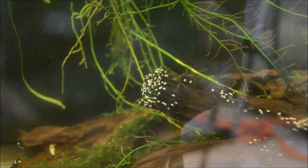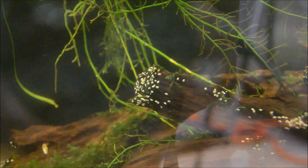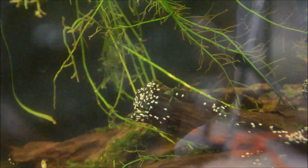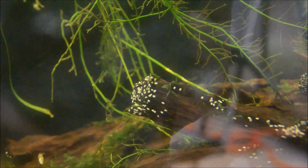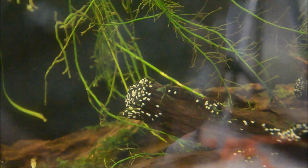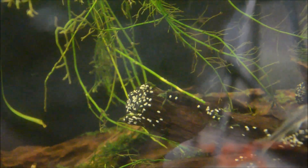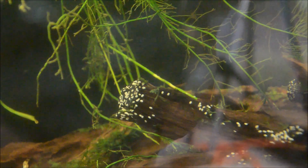These are what Nerite snail eggs look like. It's pretty unsightly — you can scrape them off with a razor blade. It's important to mention that these particular eggs were not laid by Zebra Nerites; they were laid by Olive Nerites, which are U.S. native and extremely inexpensive and popular in the hobby. I find them to lay more eggs than any other species. The Zebras seem to lay quite sparingly. However, it's important to remember that laying eggs is a sign of health, because it means they're eating well.